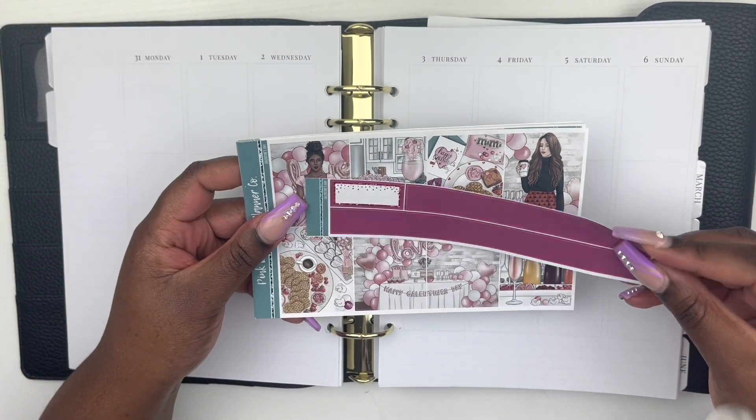I saw this kit when it first came out and I just knew I had to use it — it was super cute. Like I said, this is my first time I've ever purchased anything from Pink Diamond Planner Co.